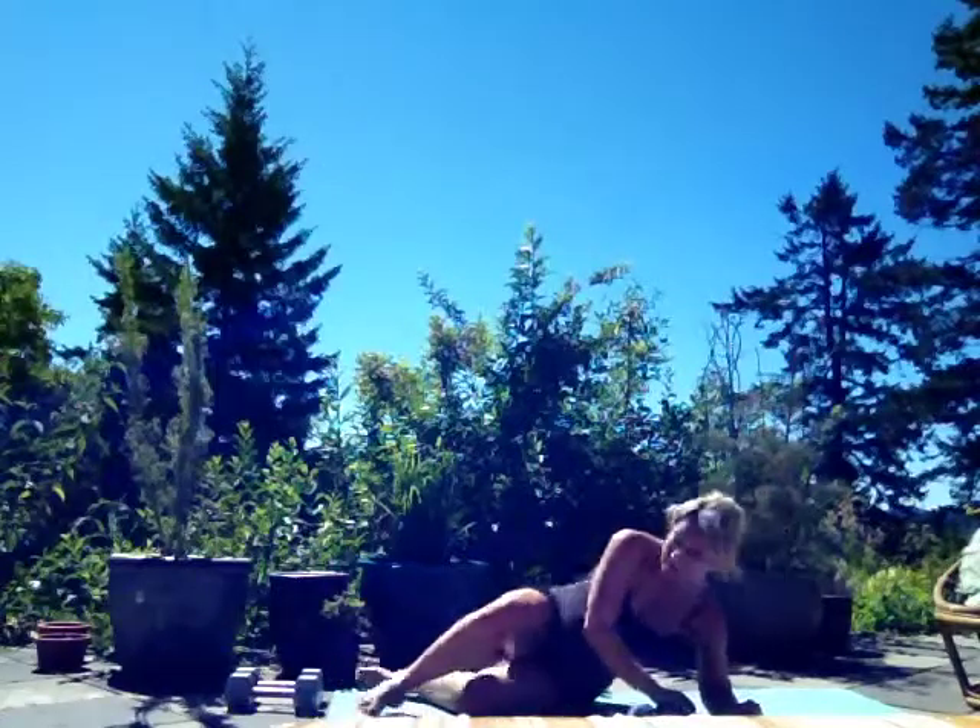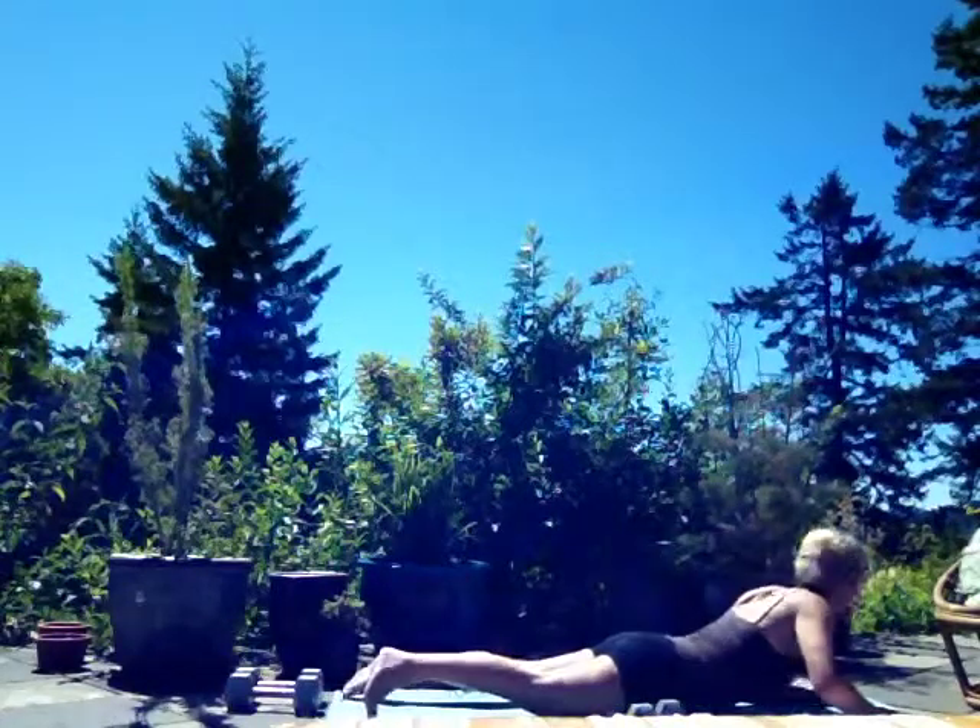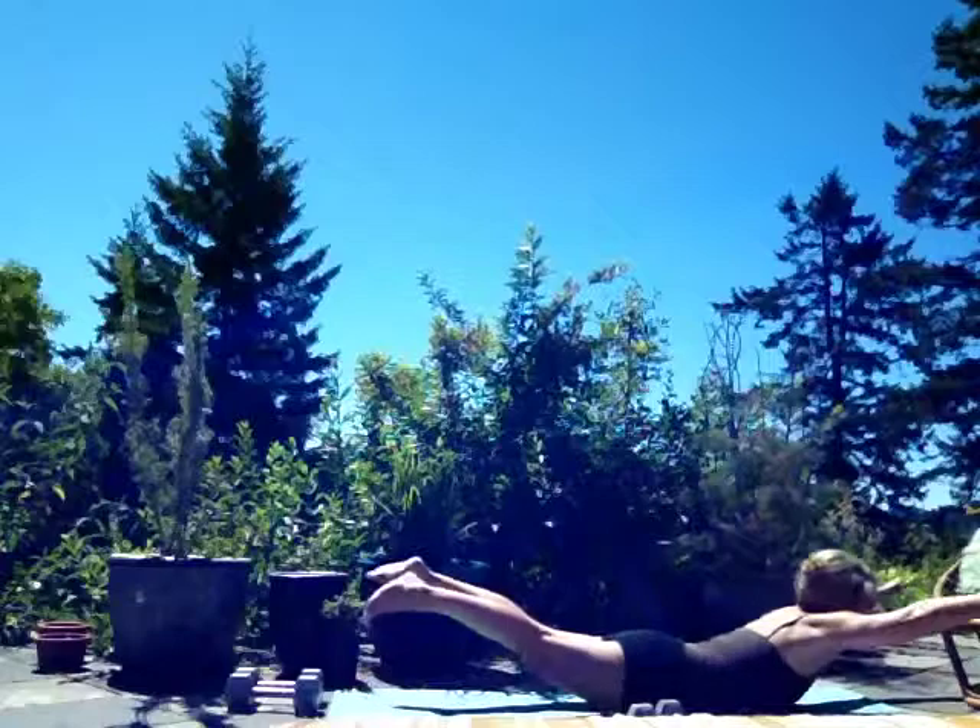Followed by 50 back extensions — remember Superman. Alright, here we go again: arms out, up.